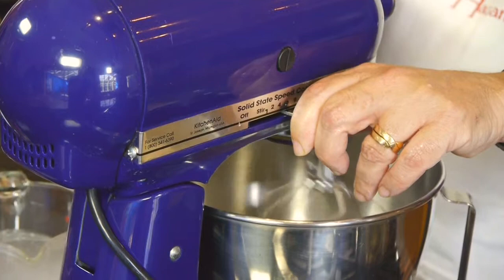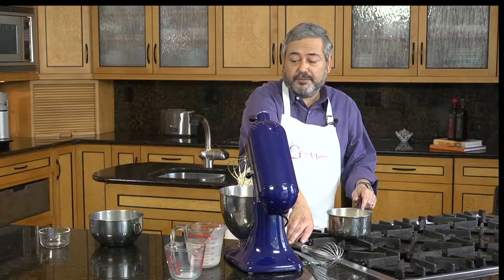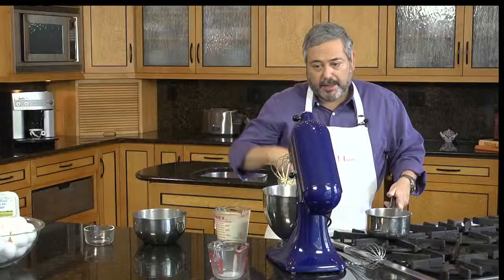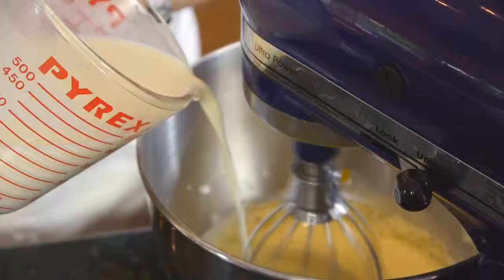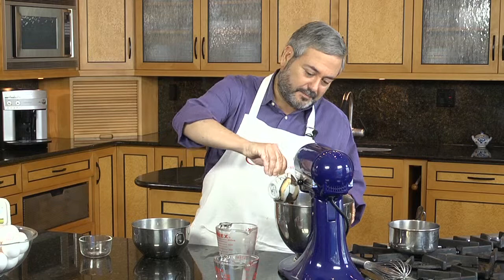The eggs are ready — nice pale yellow, custard-like. So now let's check the milk and cream. It's hot enough. I'm going to pour it into this pitcher. You see it's just steaming, and I'm going to pour it into my egg and sugar mixture while the whisk is going slowly. Let's add the coffee and mix it in.